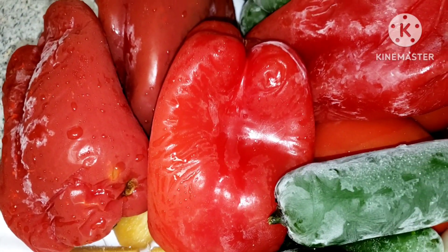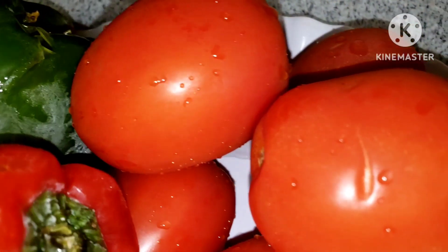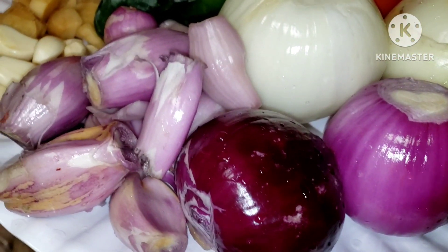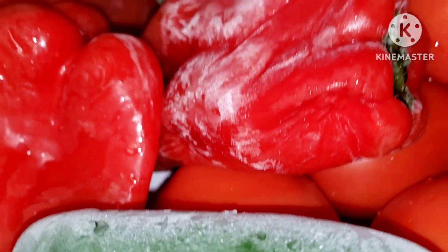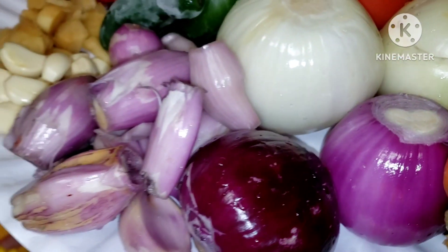Feel free to use scotch bonnet if that's what you have, but I just want to use these jalapeño peppers. I have some red bell pepper and green bell pepper — green bell pepper will give your stew a very unique taste as well. Try it and you will give me your results. I'll chop all of this up so I can start blending. Some of them are already peeled. I'll go ahead and clean up my red bell, my green bell, my jalapeño, and my carrots. I'll cut the carrots into little pieces so I can blend them.